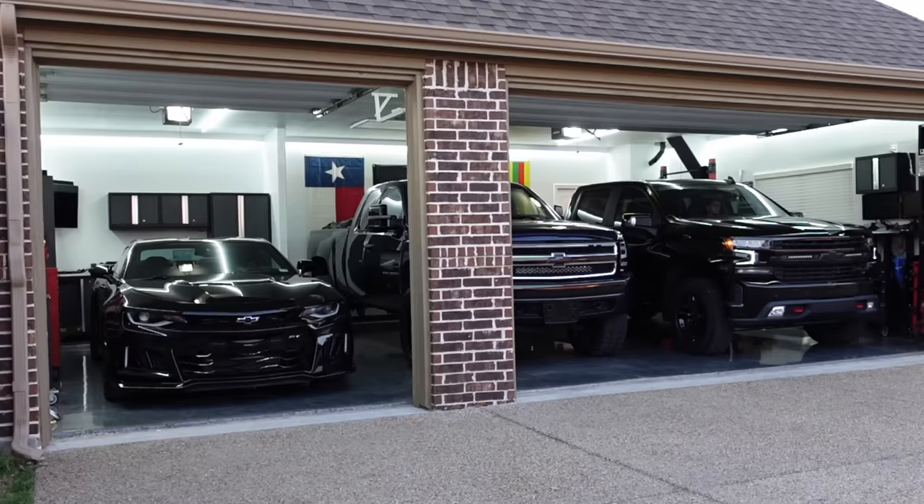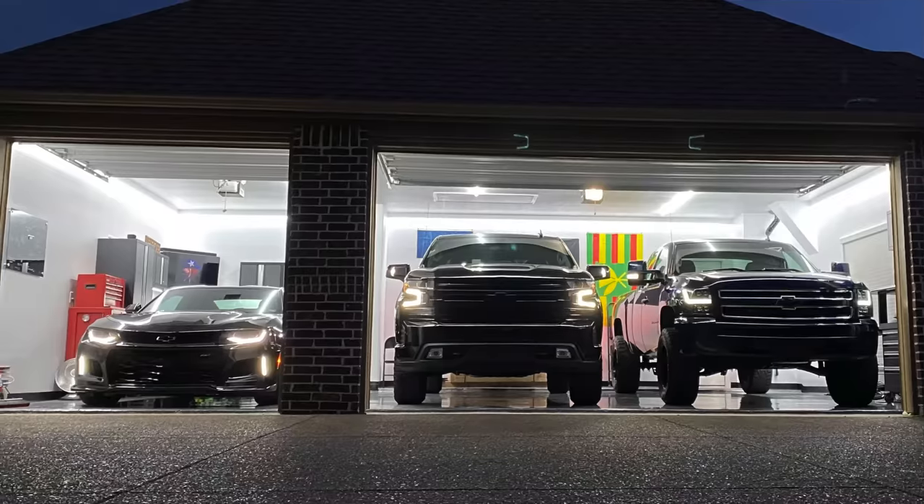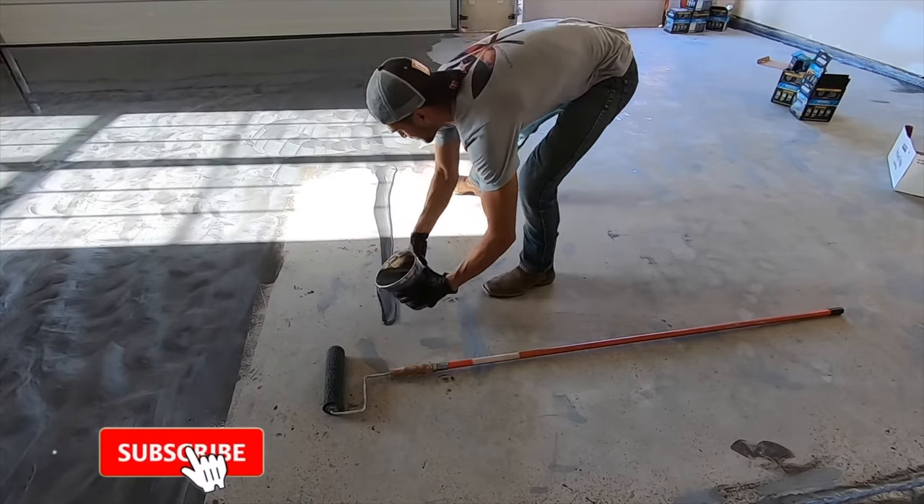By the way, if you guys are new to the garage and the channel, welcome to my little paradise here. All these vehicles and even the garage are just built out. If you have any questions on any modifications across the vehicles or the garage, all those details are on the channel — consider subscribing below and being part of all that fun.